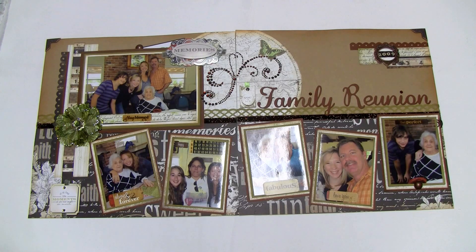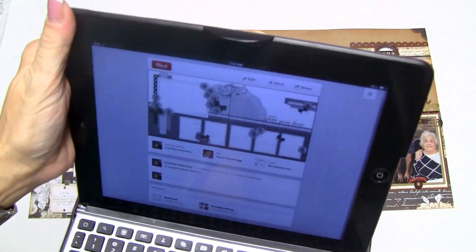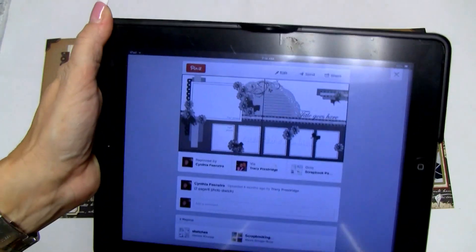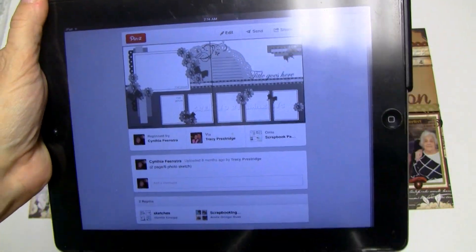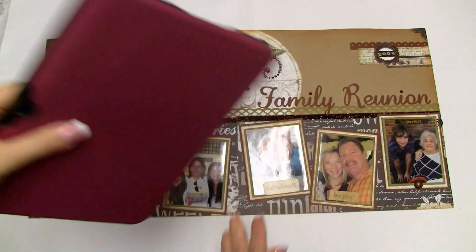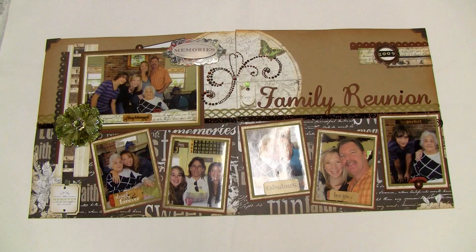I'm pretty sure I showed this layout to you guys and said that my friends had come over and wanted to know how to use page maps. We're all three part of the Swirly Do's kit club — each month we get a kit. I told them to bring over a specific kit, we chose this layout right off of Pinterest. We just started playing around with it, got about halfway done, and then everybody had to go home.